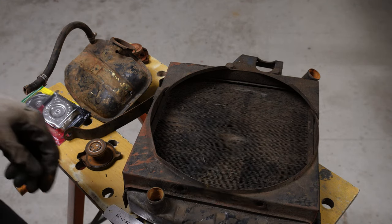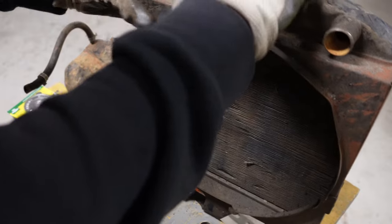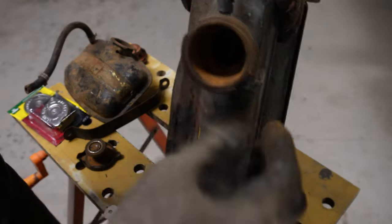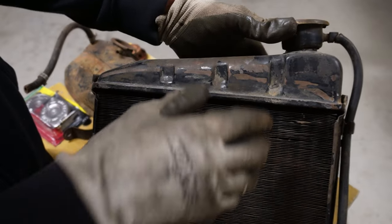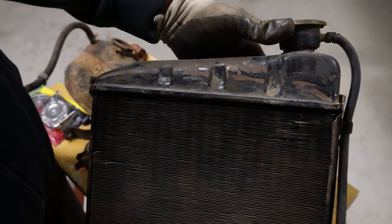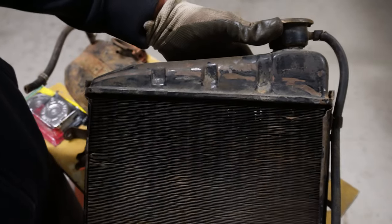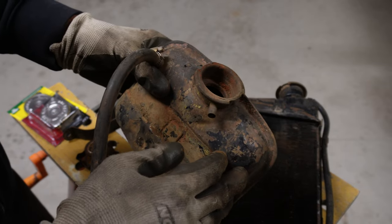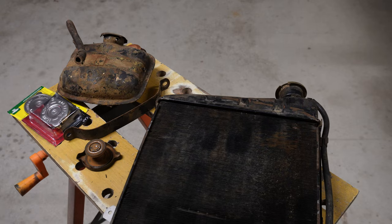Let's talk about expansion tanks and how they work. Normally you don't fill this radiator all the way to the top — inside this one there's a little metal bar that says 'fill to this line.' That way there's always a section of air at the top to allow for expansion, so you don't lose coolant. The advantage of using an expansion tank is that it holds that extra fluid so it can be brought back into the main system when needed.